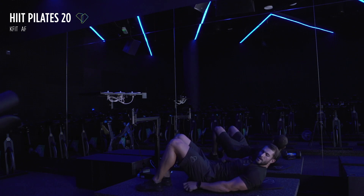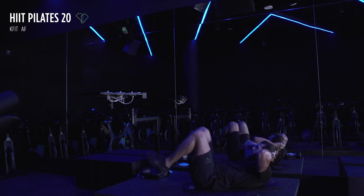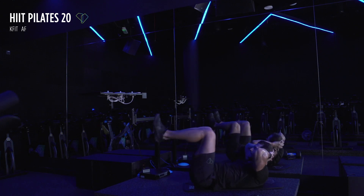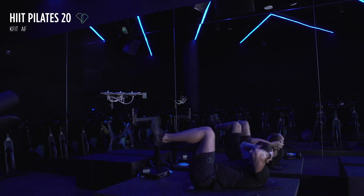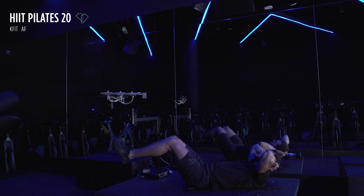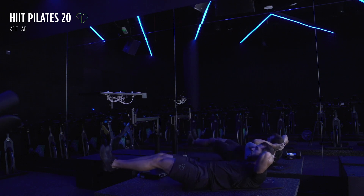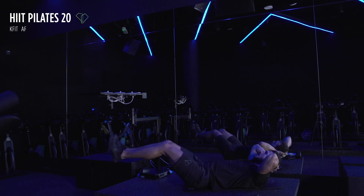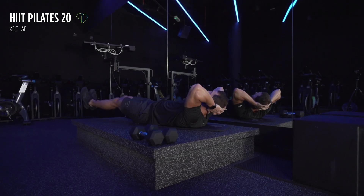Remember the reverse crunches — we're back onto them now. Tuck that knee in every time — three, two, and one. Nice and slowly out, and squeeze it back in with your abs. Focus on the breathing. We've got 20 seconds — focus on your abs, are they squeezing? They've got to be squeezing. Ten more seconds.